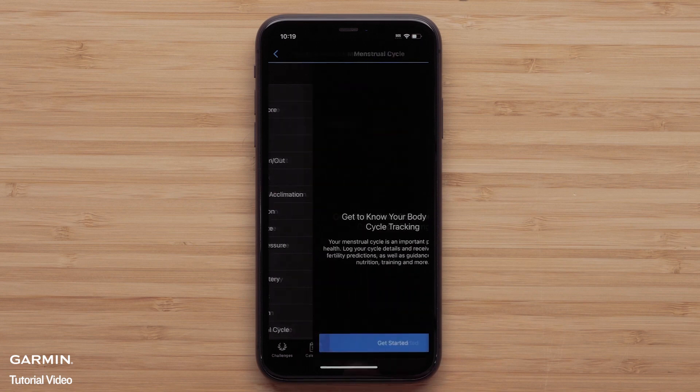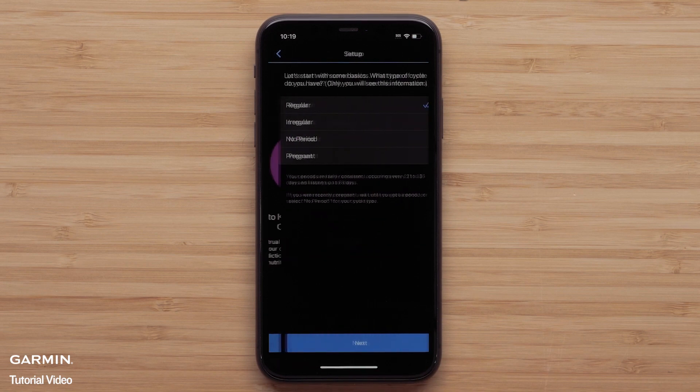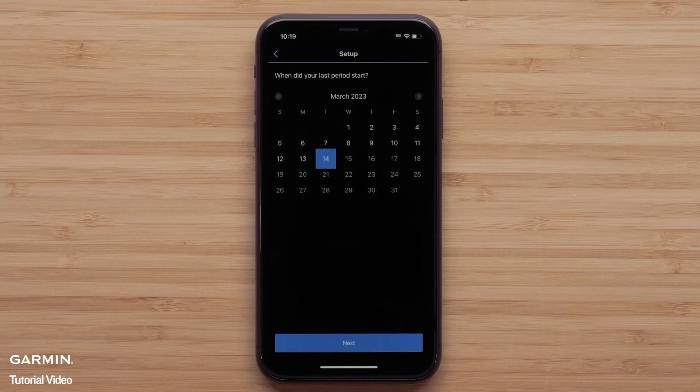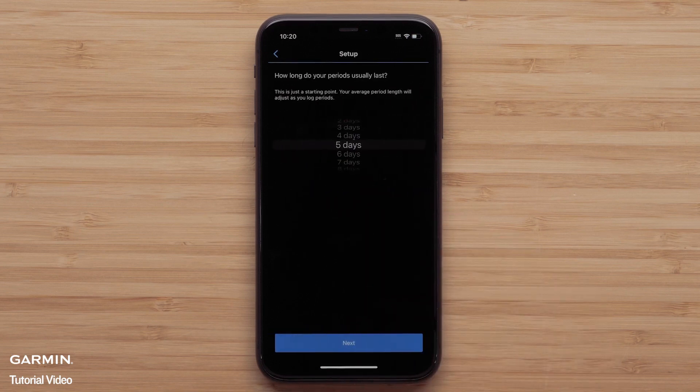Select Menstrual Cycle. Now you will be able to begin setting up the feature — select Get Started. You will fill out some basic information, such as cycle type or if you are currently pregnant, the date you started your last period, and how long your period usually lasts. You will also select your typical cycle length and if you are using any hormonal contraceptives.